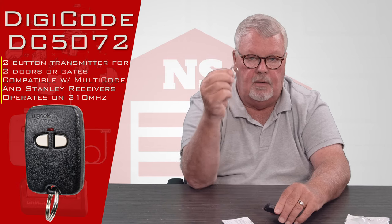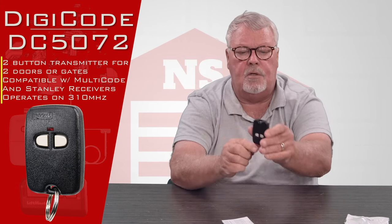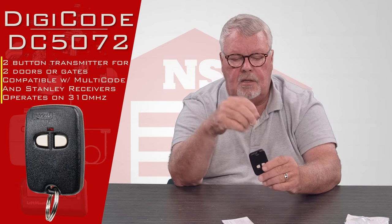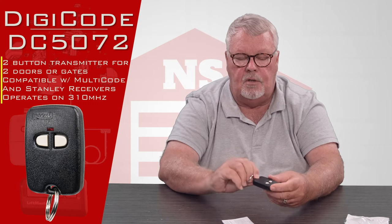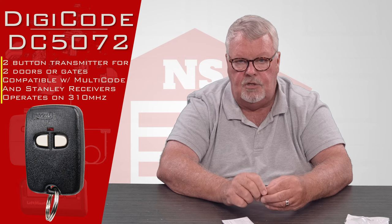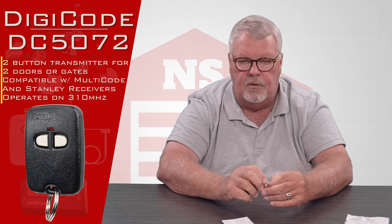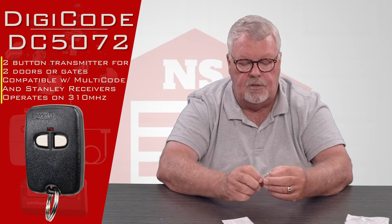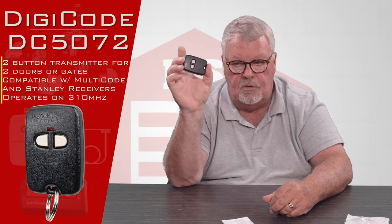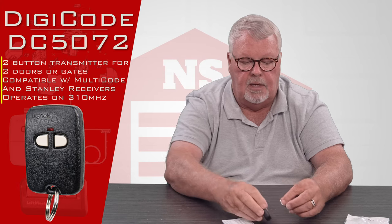It'll also come with a little clip. If you'll notice, there's a hole in the top or the bottom of the transmitter. This is designed to clip to it, and then you can clip this transmitter to your keychain in your car or belt loop on your pants. Use your imagination as to what you can clip it to. It's very small, very compact. It's very popular with latchkey children. Guys that ride motorcycles like to keep these in their pockets. So it's a handy little device.